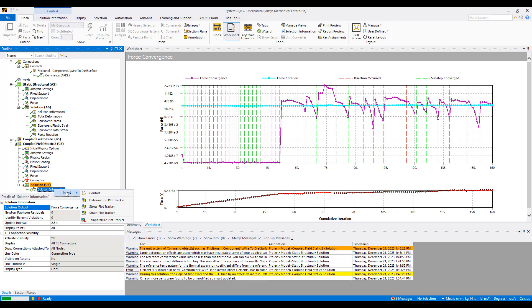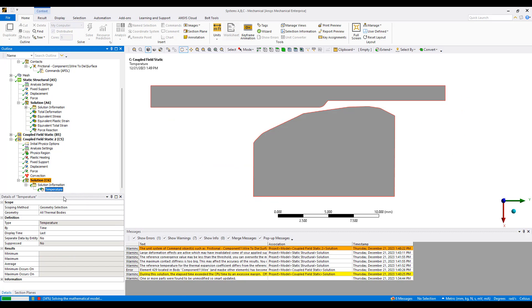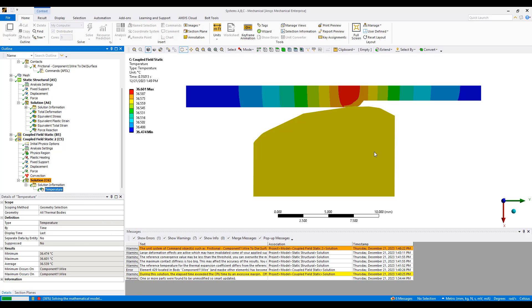While it's running, we can look at our temperature plot. We can see at each position the temperature distribution. We've heated up from 22 degrees to 36 degrees Celsius. This is the temperature distribution inside the wire — it's pretty uniform, ranging from 36.4 to 36.6 degrees Celsius, roughly a constant temperature.